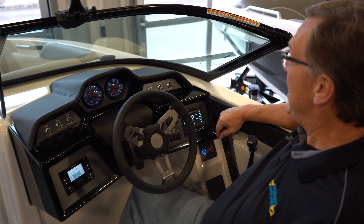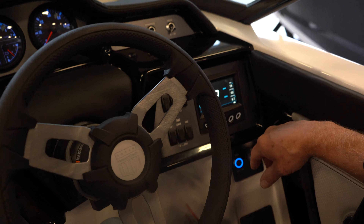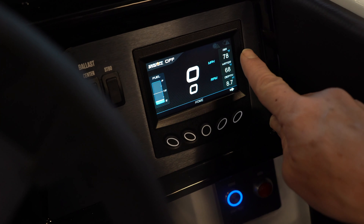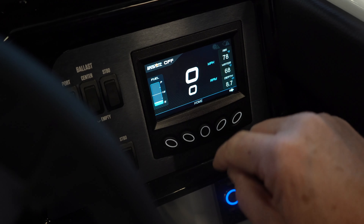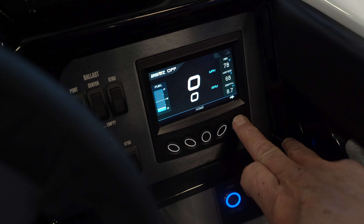The new features are in the new dash screens. This is your standard home screen. It shows you air temperature, water temperature and water depth, miles per hour and your engine RPMs and fuel. Those are the most important things you need.